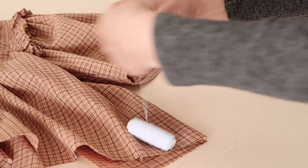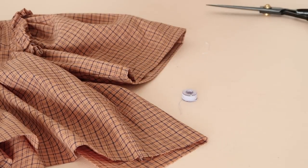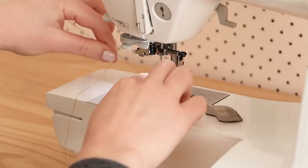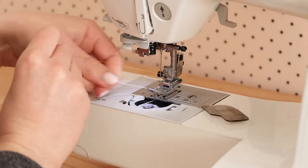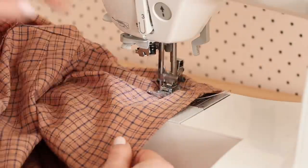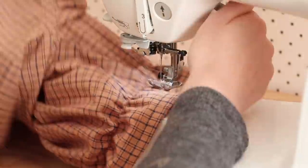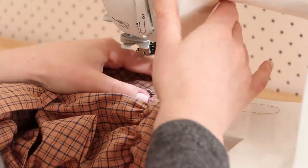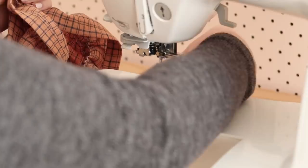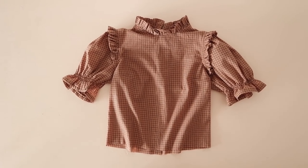To add a bit of puffiness to the sleeves, we're going to sew a couple of rows of shirring elastic into the bottom edges of the sleeves. I've shared a whole video on how to sew shirring and how to set up your sewing machine for it, and I'll leave that video linked below. But once your machine is set up, sew two rows of shirring approximately five centimeters or two inches from the bottom edge of the sleeve. And you should now have some adorable ruffled puffy sleeves.